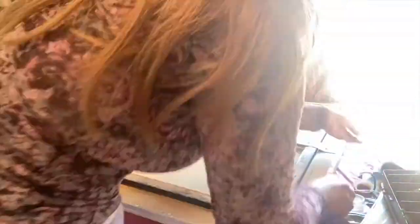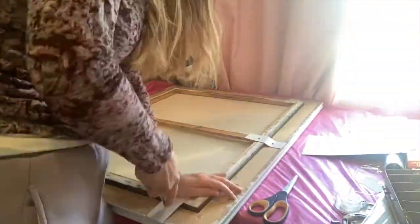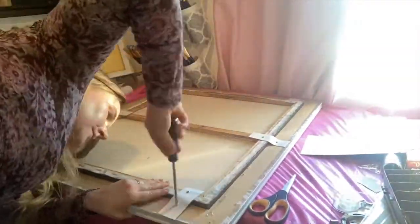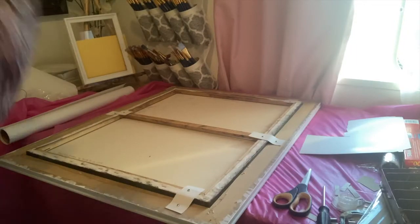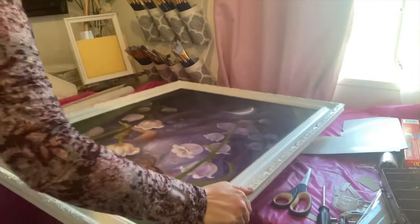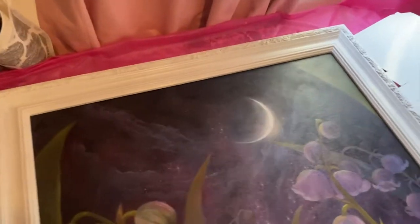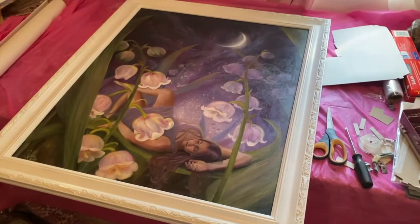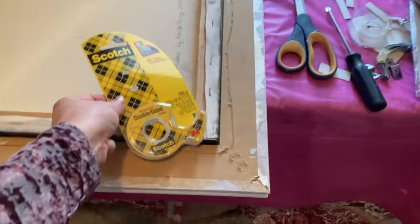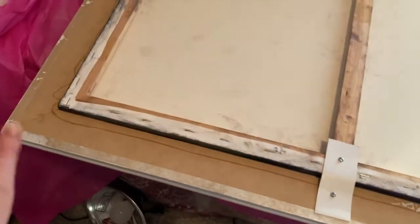I noticed this painting's canvas stretcher bars were a little bit buckled, so I was able to screw down the corners that were raised - very satisfying. I finally have it in the frame and it looks so beautiful. For the next part I have my double-sided Scotch tape and I go around all the edges with the tape for sealing the back.